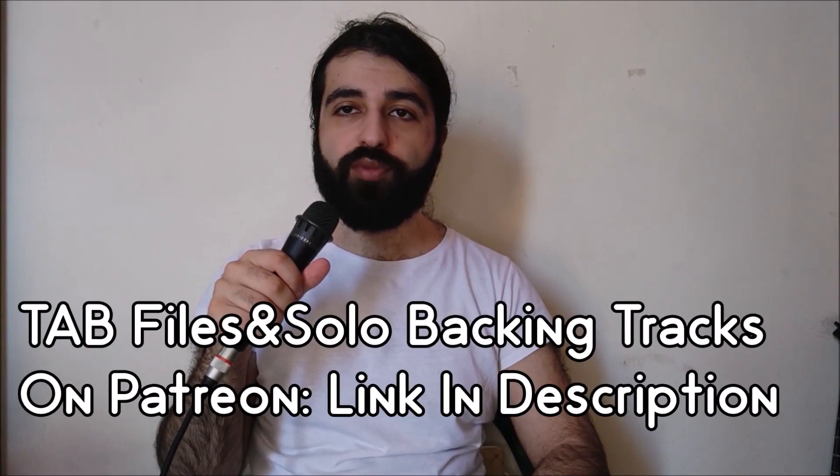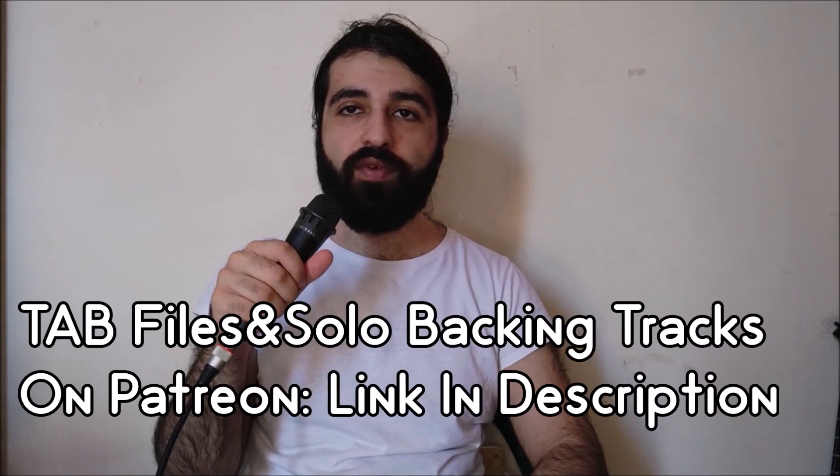The tuning for this is going to be standard E tuning, so get yourself in tune. I'd also like to mention for those who are interested, I'm going to be putting up the tab files for this in Guitar Pro and PDF formats, as well as the backing track that I used in this video on our Patreon page. The link for that will be in the description below — check it out, you can support the channel and get some extra benefits. And with that further ado guys, let's get started.